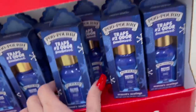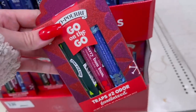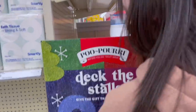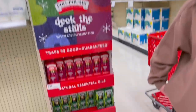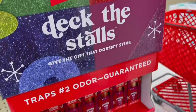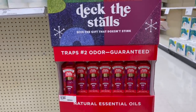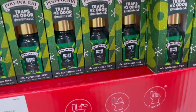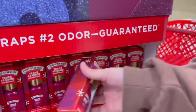They have a Poo-Pourri Before You Go spray — Berry Bum Bum. Look, this is on the go — 'Deck the Stalls.' Guys, this is a good funny gift for someone. They have four different scents. Why don't we buy this and put it in the bathroom at your school? Just kidding. They're made with natural essential oils — it traps number two odor, guaranteed. Spritz, poo, and sniff! This thing is funny — I love whoever made this.